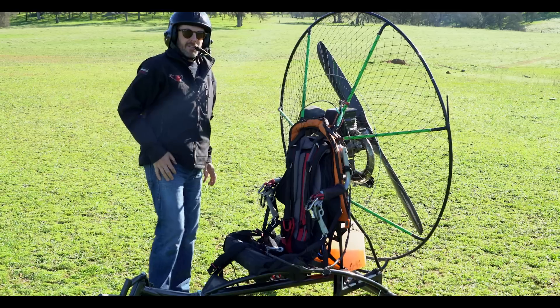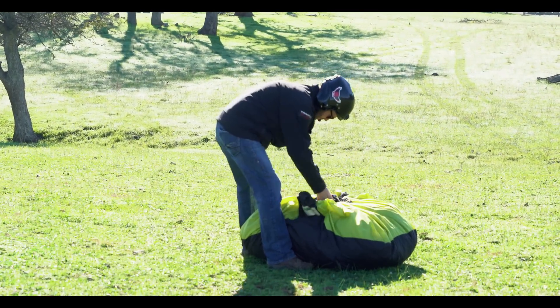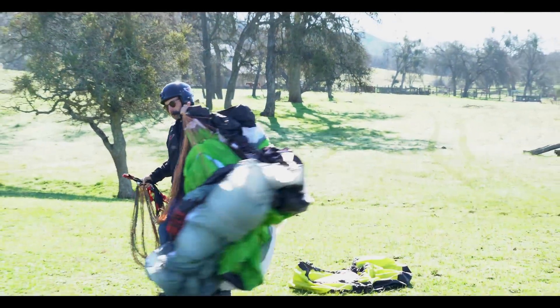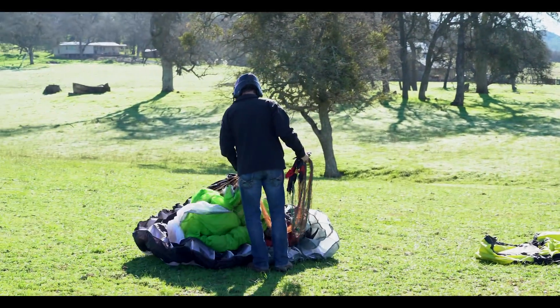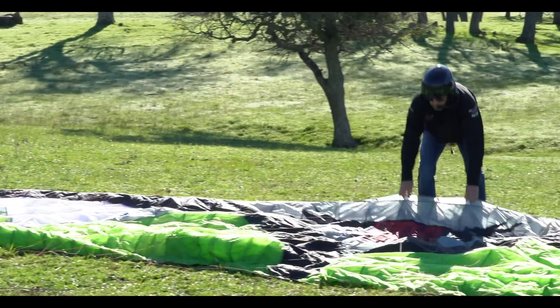The glider I'm going to fly is my 23 Electra, so I'm going to fly the brakes toward the lines.